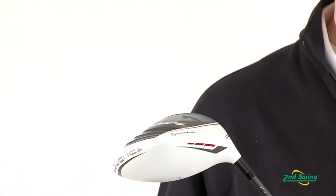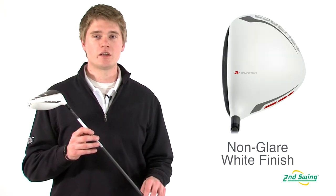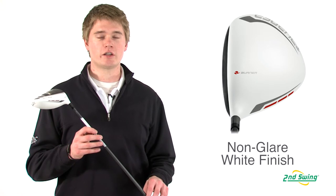When comparing it to the Burner Superfast driver, the 2.0 now has a white crown and a black face to make it easier to align to your target. Stop into one of our Second Swing stores or check us out online at SecondSwing.com.